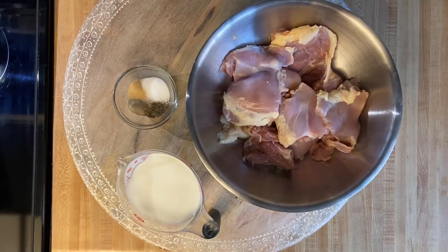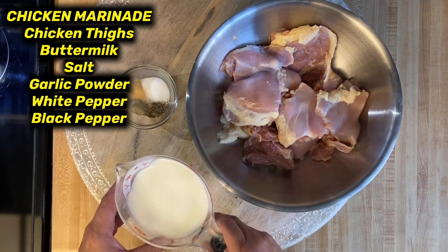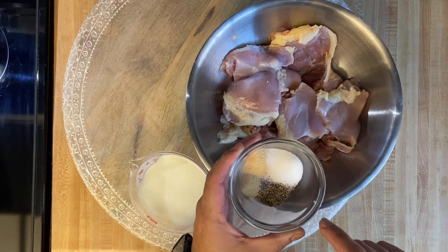Now these will be the ingredients for the chicken marinade. I have three pounds of chicken thighs, two cups of buttermilk. For the seasonings, I have salt, garlic powder, white pepper, and black pepper. Exact measurements will be in the description box down below.